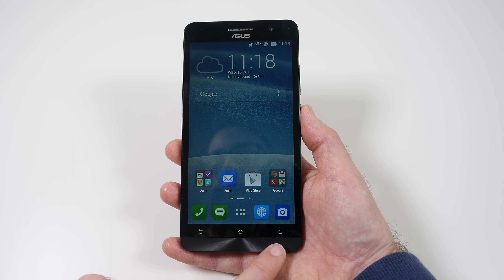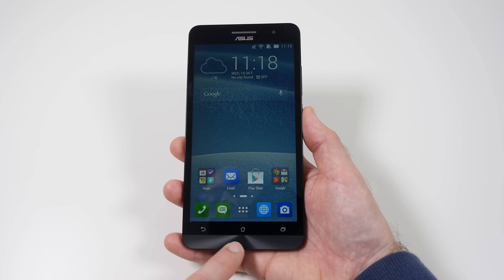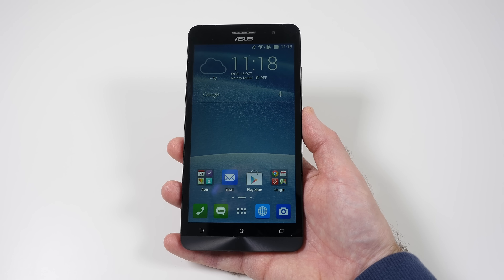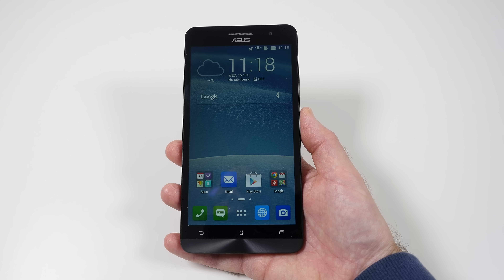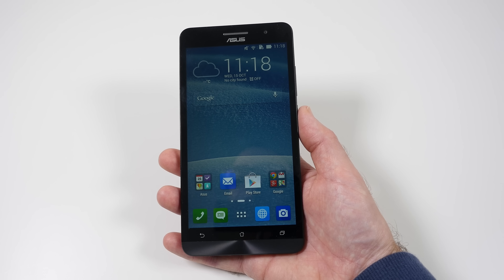The actual design is really nice. We've got this metallic twirl design on the bottom which looks great — we've seen this on other devices from ASUS as well. We've got the earpiece, a sensor at the top, and a two megapixel front-facing camera. Everything is looking really good.